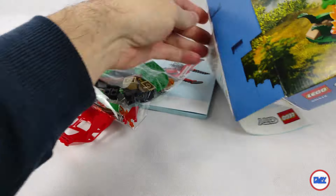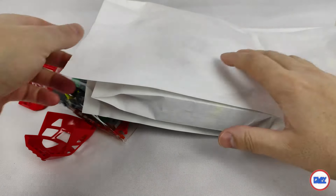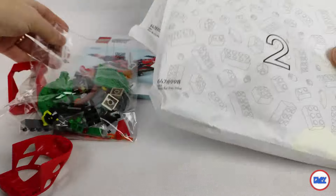First things first, let's start with a curious detail. The set contains five bags, one plastic and the rest paper. Inside these there are smaller plastic bags, except bag number five, which has a paper bag instead.